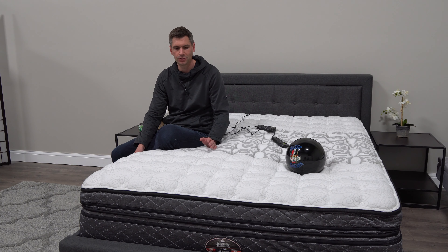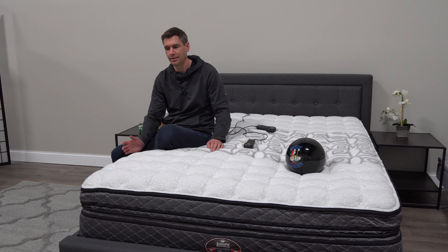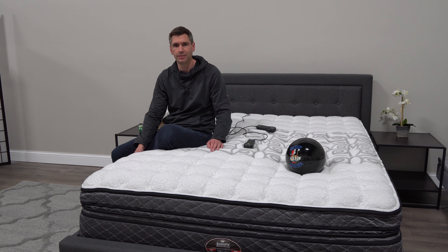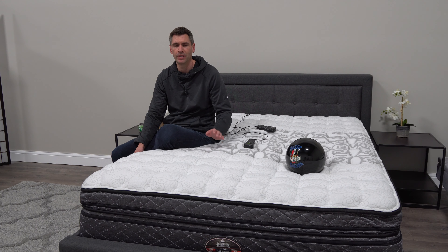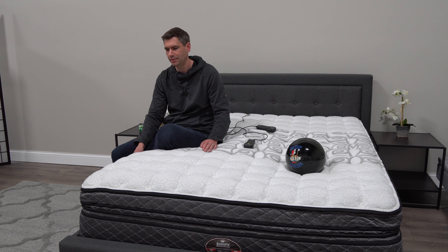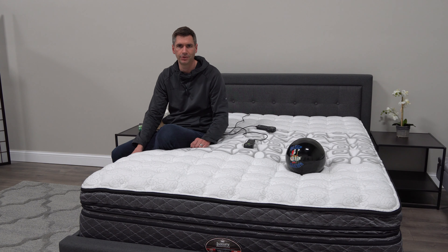If you're at all interested in trying out beds where you can adjust the firmness, Idle is a great opportunity to do that at a low cost. You can buy it online and have it shipped straight to your door in a box. You don't have to wait around for delivery or setup — you literally just take it out of the box, out of the packaging, plug it in, and you're good to go.